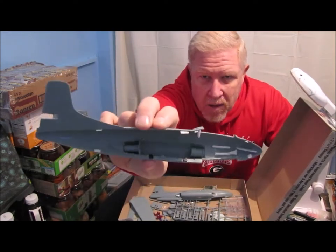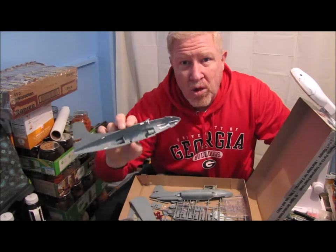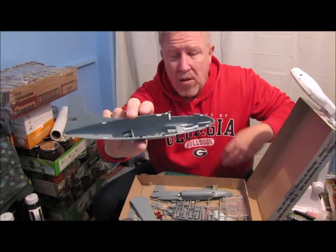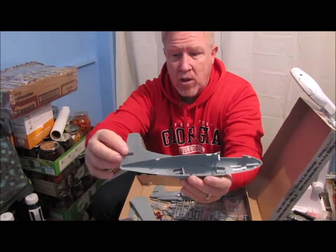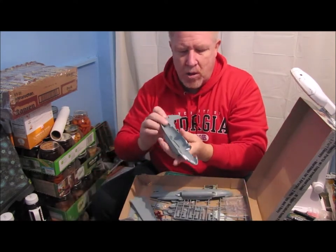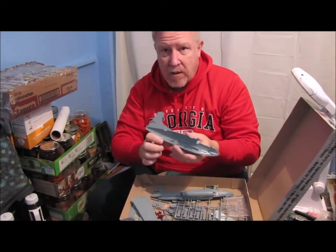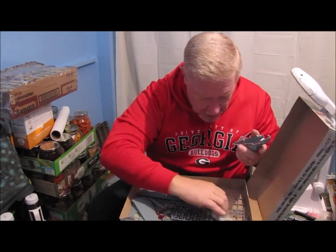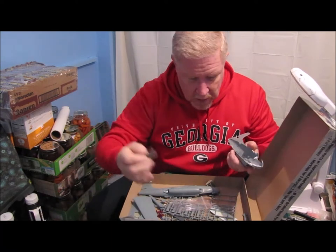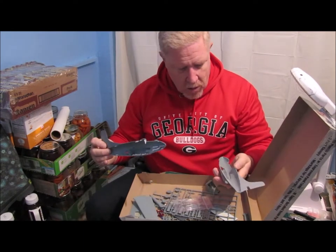On the inside of the fuselage halves, I have glued all of these extra pieces in here because there are no locators for the cockpit or the nose landing gear — no locator pins for the two fuselage halves when they go together. So I've used sprue and other things and just glued it in place. The nose landing gear wheel well is a resin piece, so I've had to test fit all of this stuff into the kit just to try and make it all work.